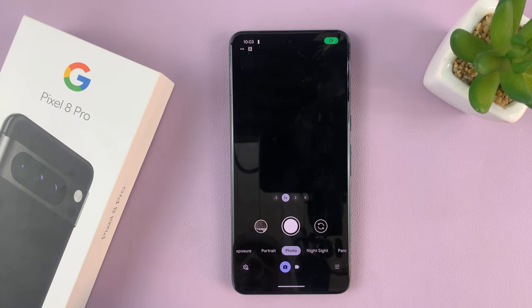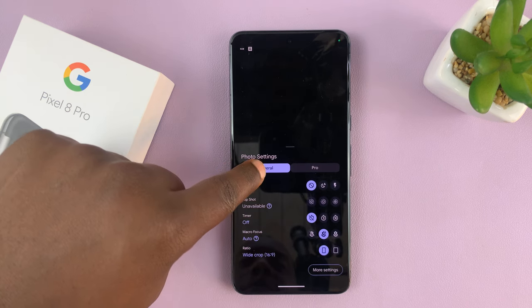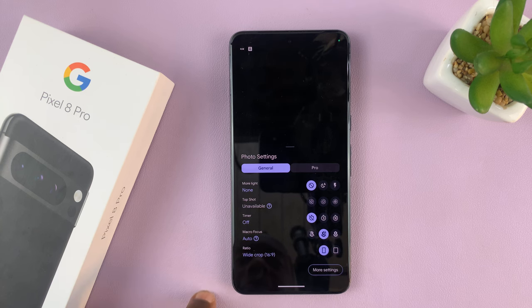Go to the camera app and then go to the settings icon in the bottom left corner. Make sure the general tab is selected under photo settings, and then it should say timer. With the timer off, it basically means palm gesture doesn't work.